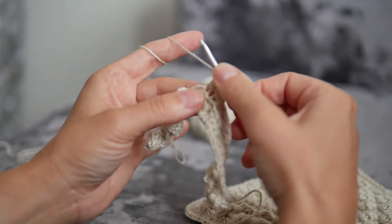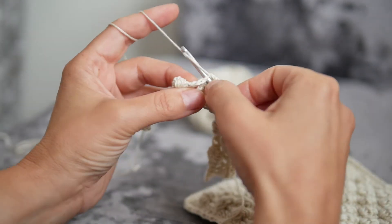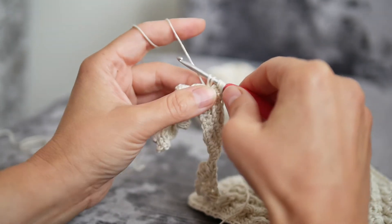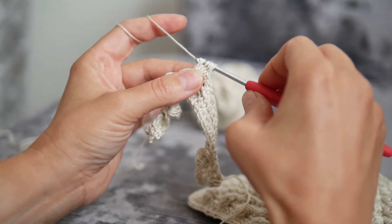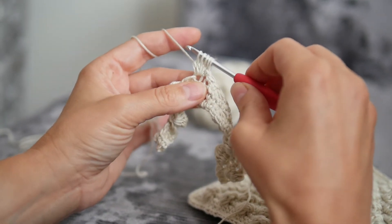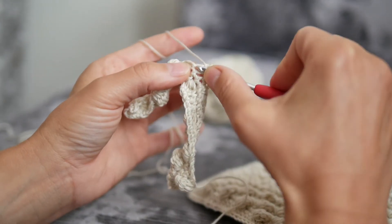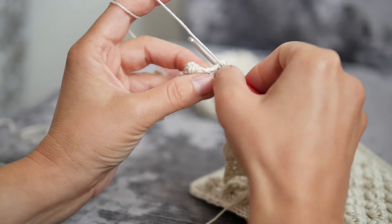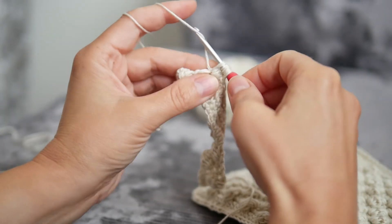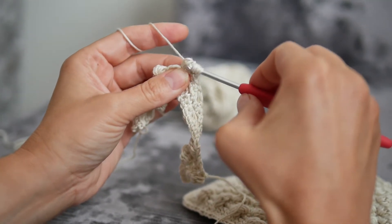Yarn over hook, insert the hook into the same stitch, yarn over hook, two loops only. And last one: yarn over hook, insert the hook into the same stitch, take the yarn through the stitch, yarn over, take the yarn through the first two loops only.